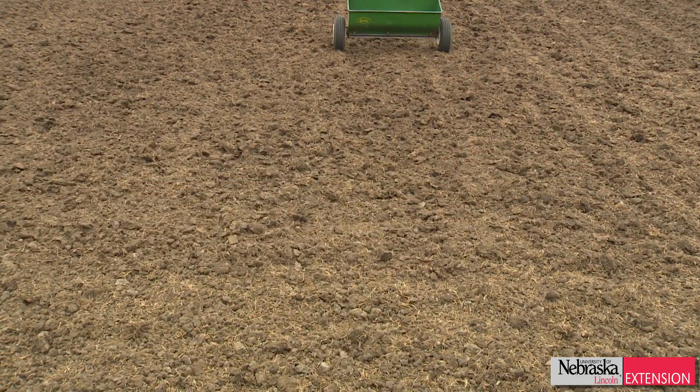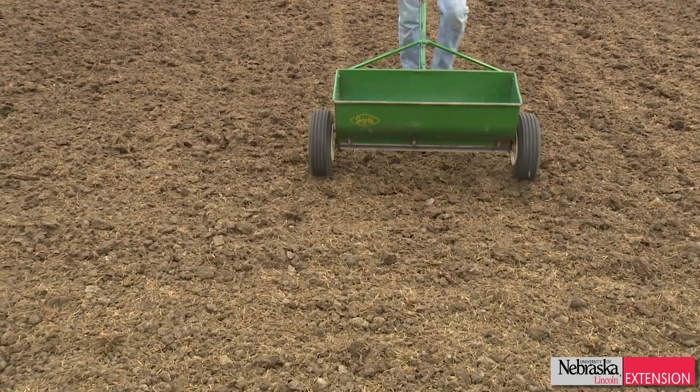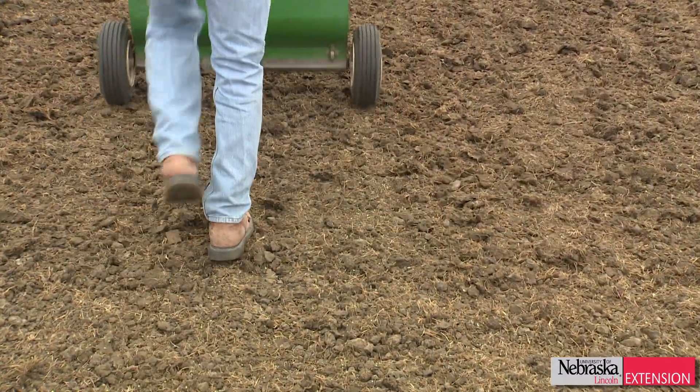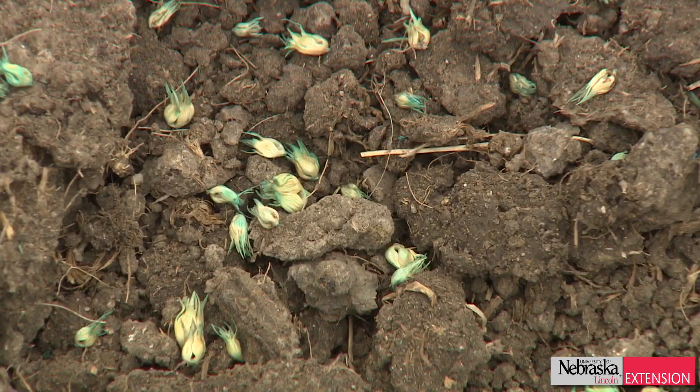We tilled it really lightly, only about an inch to an inch and a half deep, and then we seeded and put down starter fertilizer. With buffalo grass, since it's a spring-seeded grass, crabgrass can be a problem, so I applied Tenacity over the top. Tenacity is a relatively new herbicide — in my opinion it's a game changer for seeding buffalo grass because you can apply it in the seed bed.